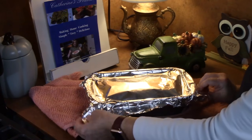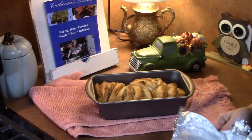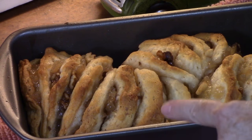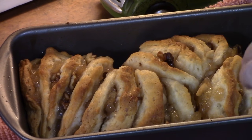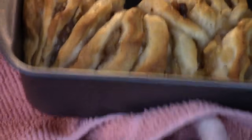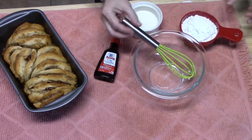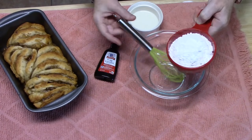I've just pulled this out of the oven. We're going to take the tin foil off. Wow, doesn't that look delicious? We're going to cool this down for just a few minutes and I'm going to make a delicious vanilla icing for it — it's only three ingredients — and then we're going to put that on here. Look at those layers. Pull apart loaf!